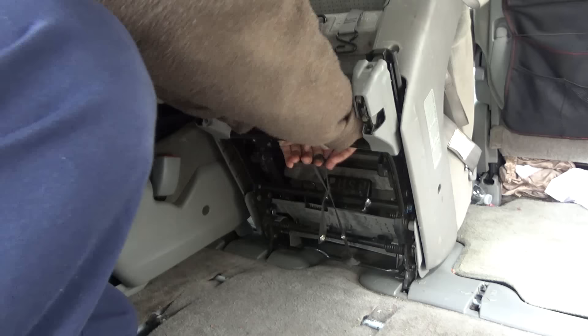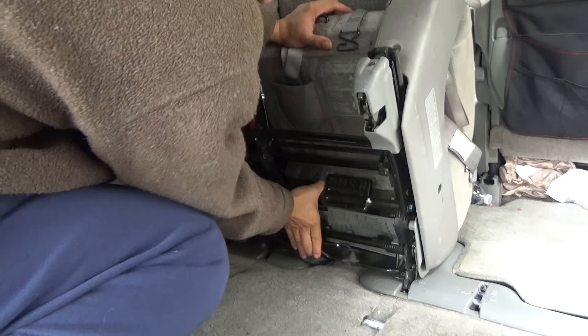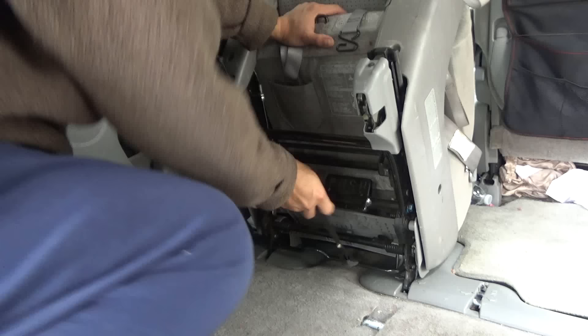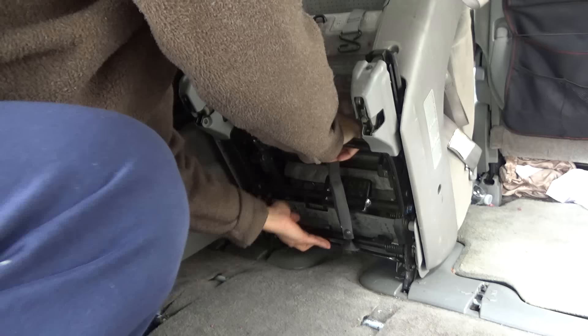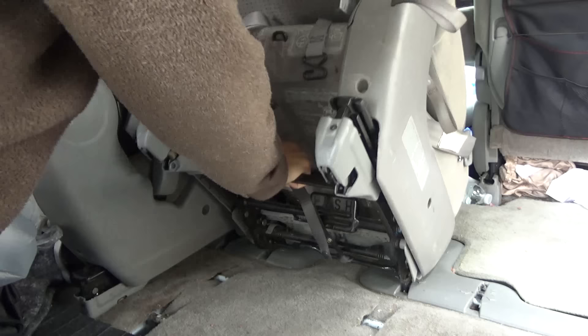Pull this string. If you don't have the string — maybe you lost it — it's not really a big deal, just pull this directly. When the seat is still forward, pull on the string. When you pull the string, it's going to move the latch. Pull it and hold it, and then slowly tilt the seat down.